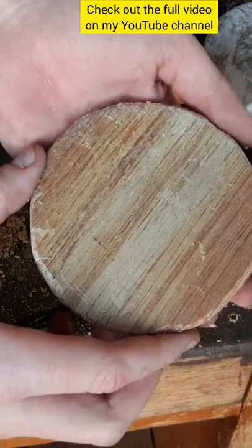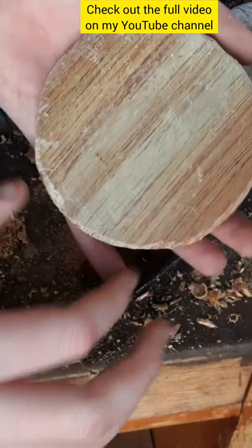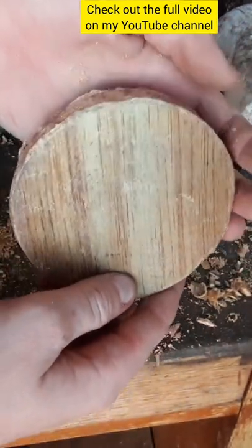I think that's a pretty perfect circle. It's not absolutely perfect, but I think that's pretty much as close as I could get it.